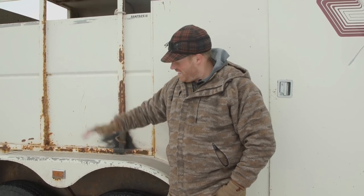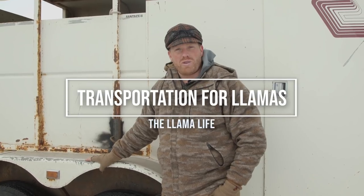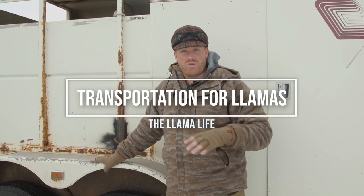Hey guys, thanks for joining us on another episode of Llama Life. I am Beau Beatty and today we're gonna go over how to transport your llamas and different trailers and transportation methods.